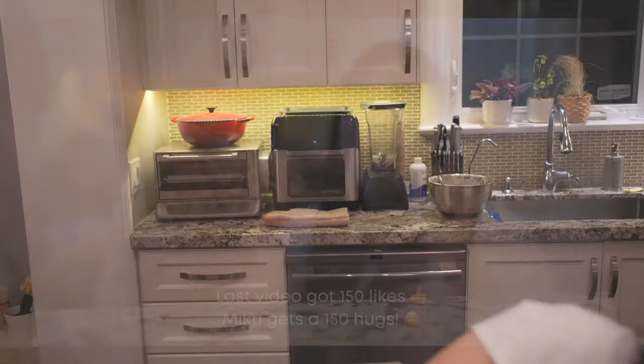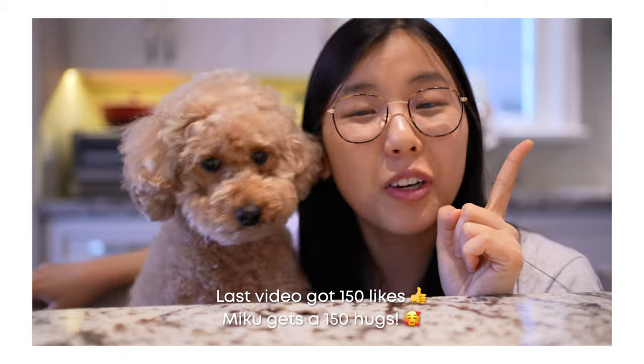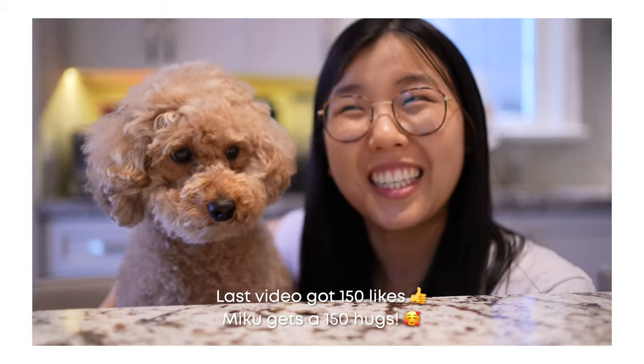This gets the look-at-you stamp of approval! If you like this video, please give a thumbs up and subscribe to my YouTube channel — I post once a week. Since we got last video to 150 likes, Miku gets 150 hugs!